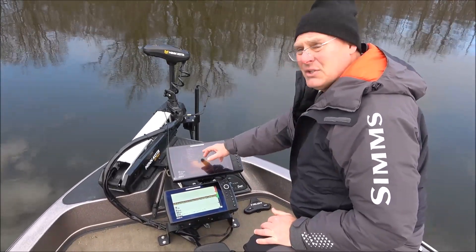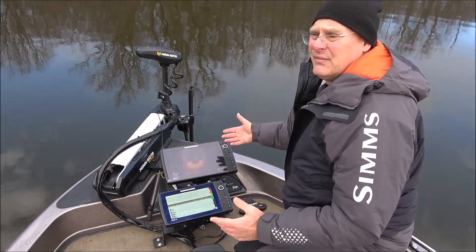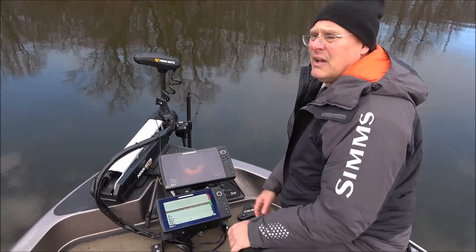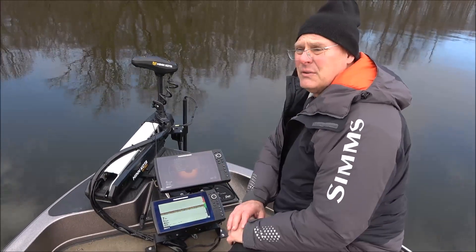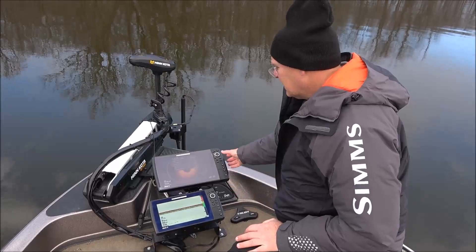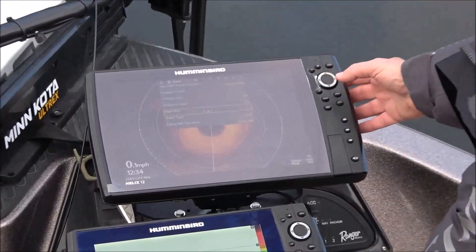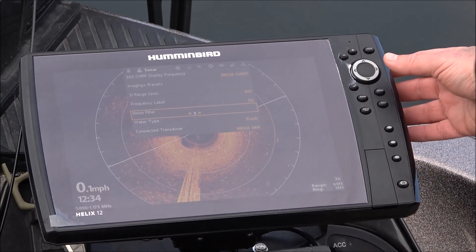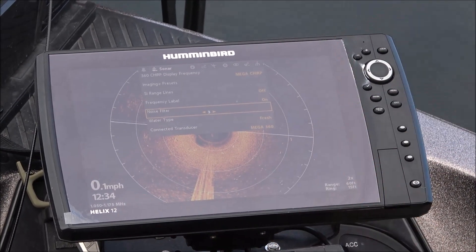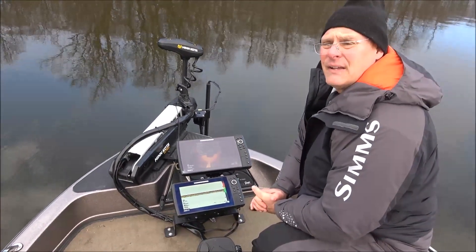So I would try each and every one of those. What I did, I went all the way up to four and it didn't fix it, so I figured four is the highest and it's not the noise reduction. But I just came out here on the water and tried it, and at three I'm not getting any interference — it's cleaned it up for me. So I hope that helps. See you next.